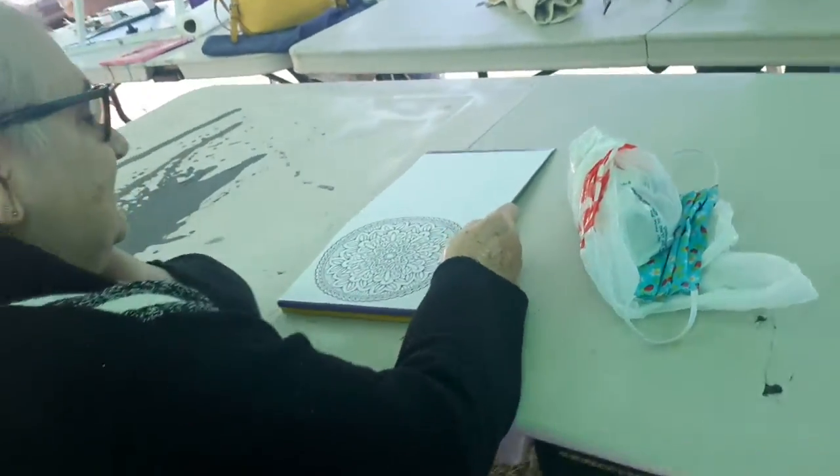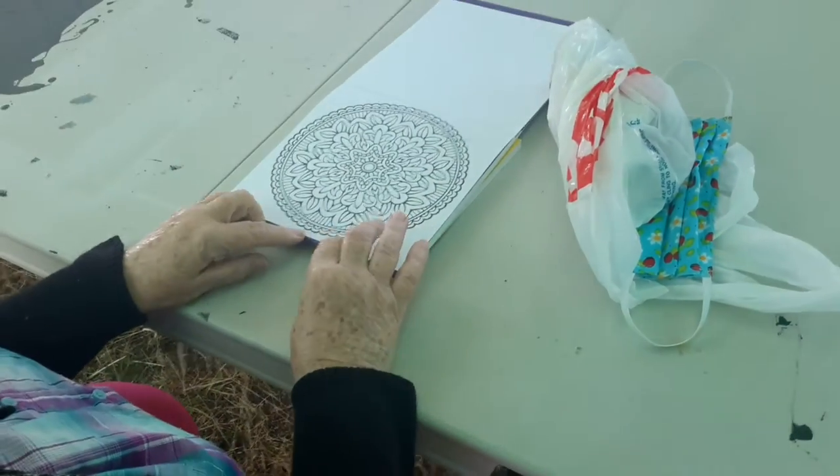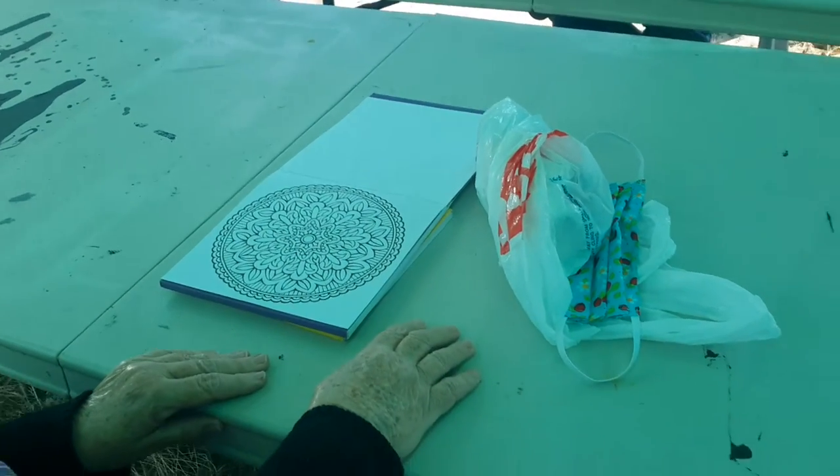Hey Doreen! Doreen's settling in, having a little chit chat, catching up with everybody. She's doing a Mandala today — that'll be really nice.